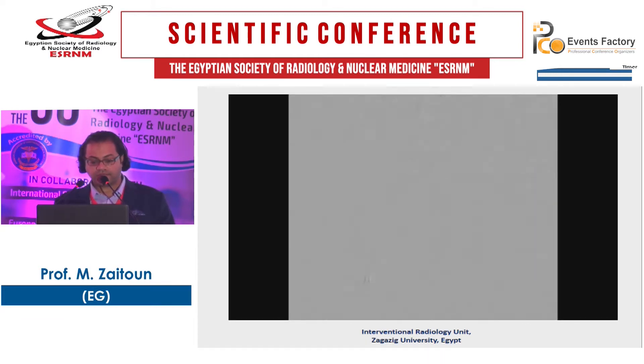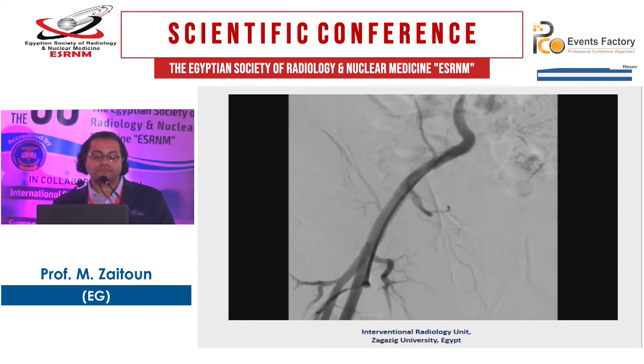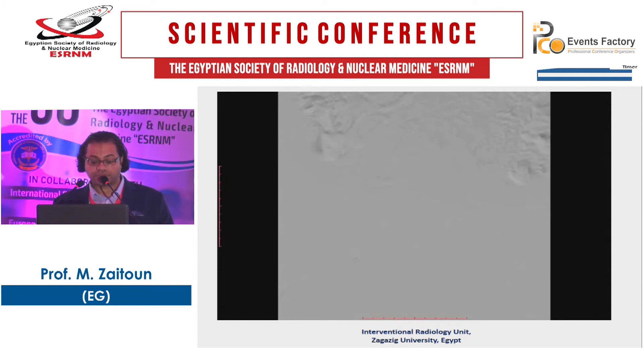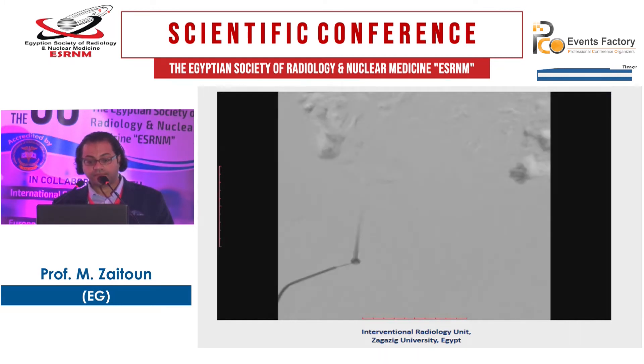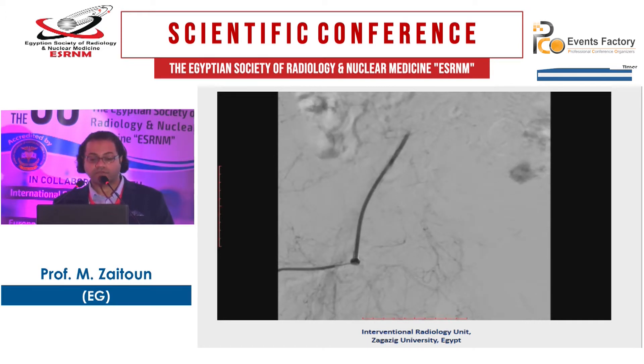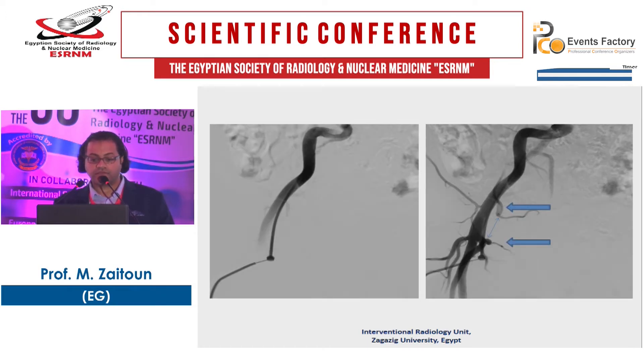This is one of our cases. As we started here, we inject. We are above the level of the bifurcation of the femoral artery and below the level of the inferior hypogastric artery — this is the safe zone for puncture. Also here, we are away from the bifurcation and below the inferior hypogastric artery. Here is the inferior hypogastric and here is the bifurcation — this is the safer zone to place your needle.